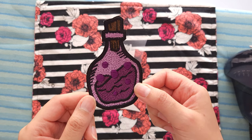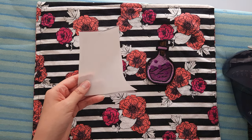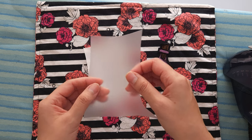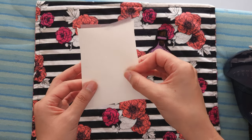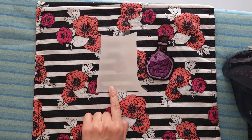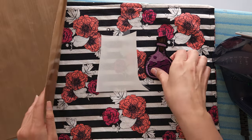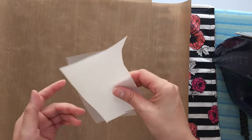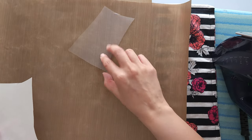We've cut out our patch and now it's time to adhere the iron-on backing. I've cut a small piece of the heat seal just a little bit bigger than the size of my patch. This clear film is the actual heat seal — it's basically a glue that will melt when we stick it on the back of our patch and iron over it. This wax paper is just to hold it before you're ready to use it. I have the iron heating up set to medium high, no steam, and I'm also going to be using teflon sheets to make sure the iron-on backing doesn't get stuck on my ironing board. These teflon sheets are heat resistant — if any heat seal gets on the teflon it won't stick, it'll just peel right off.